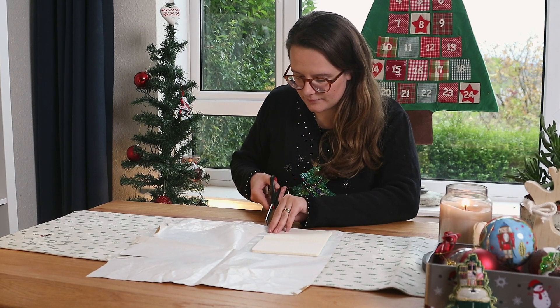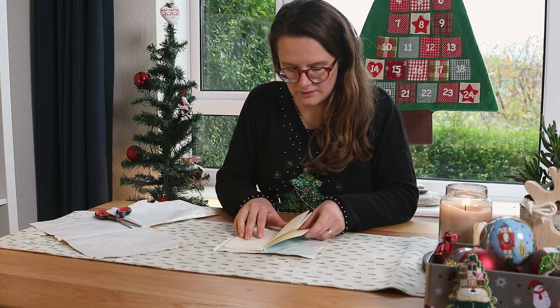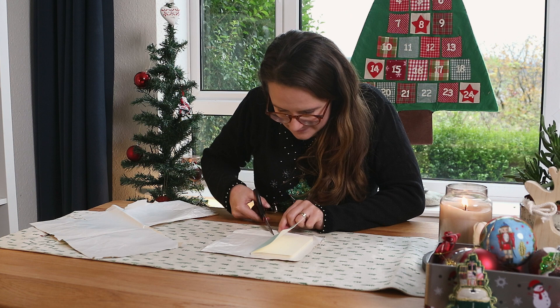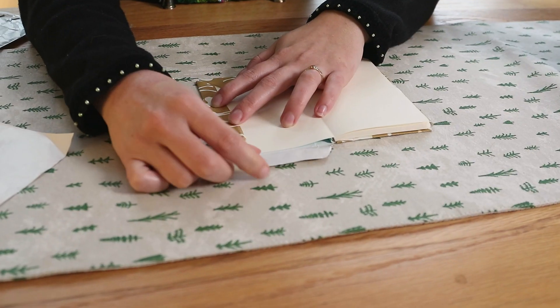If you've got an old, boring notebook, you can use some of the wrapping paper to cover it. All you need to do is cut it to the right size and then glue down the tabs on the inside. And voila — it's like you've got a brand new notepad.